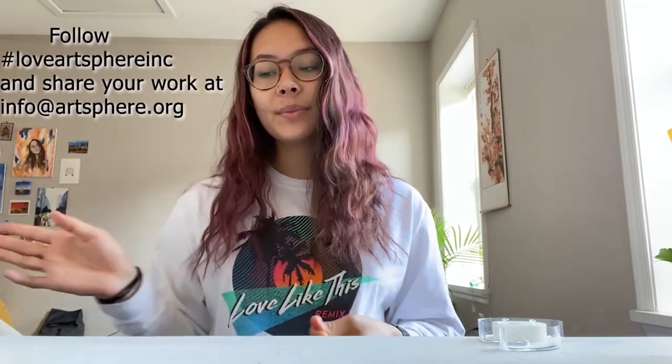I hope you guys enjoyed this project, have an awesome day. Thank you.